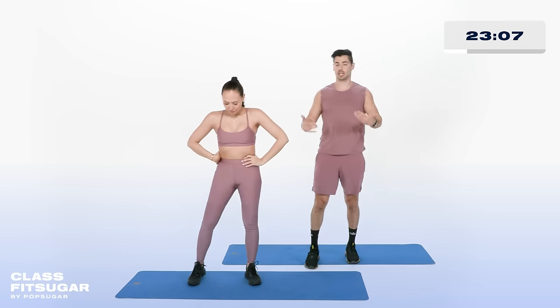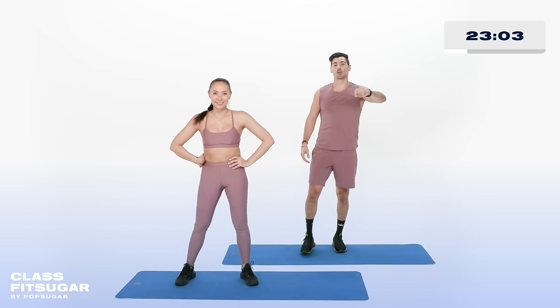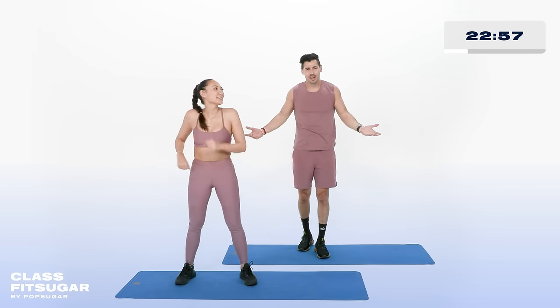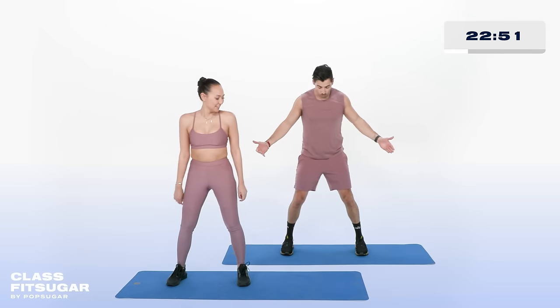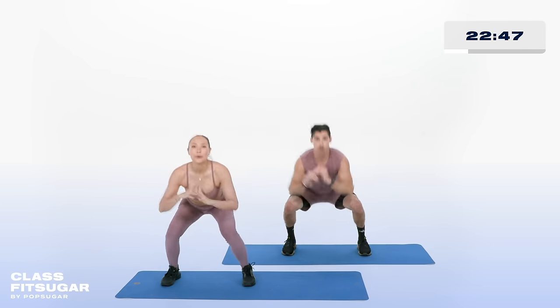Alright, here's where it starts to get hard. We're going to do that whole circuit again — making it a little bit harder by increasing the tempo, adding in a few variations. Let's do it — you can handle it. On our go, squat to alternating toe tap in 3. Feet a little bit wider this time, 2, 1. Inhale, drop it, tap, go.